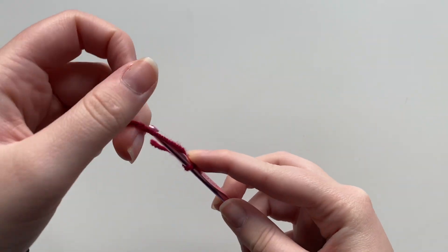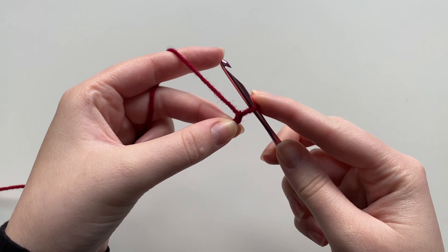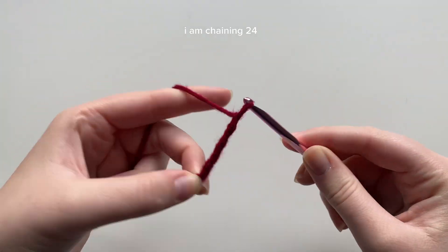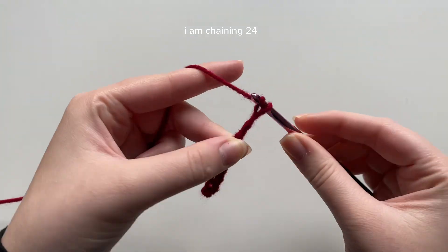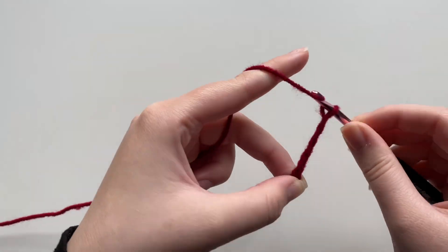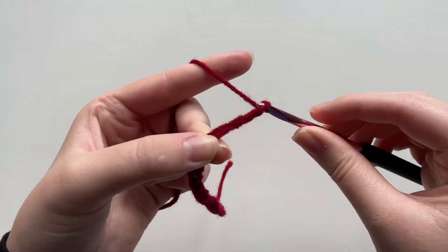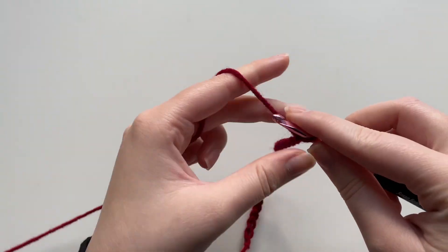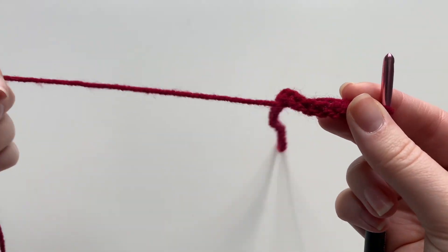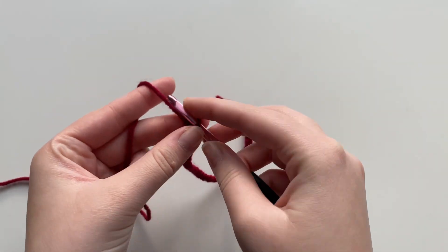Next we're going to start doing some chains. To do a chain you're going to yarn over on your hook and then pull through that loop, and keep yarning over. The fun thing about this pattern is it is completely customizable — there is not a specific stitch count that you have to do. I personally am going to do 24 to create that mini candy cane, but if you want a super large or even smaller one, just vary the number of stitches. So here's my chain — I have 24 stitches.